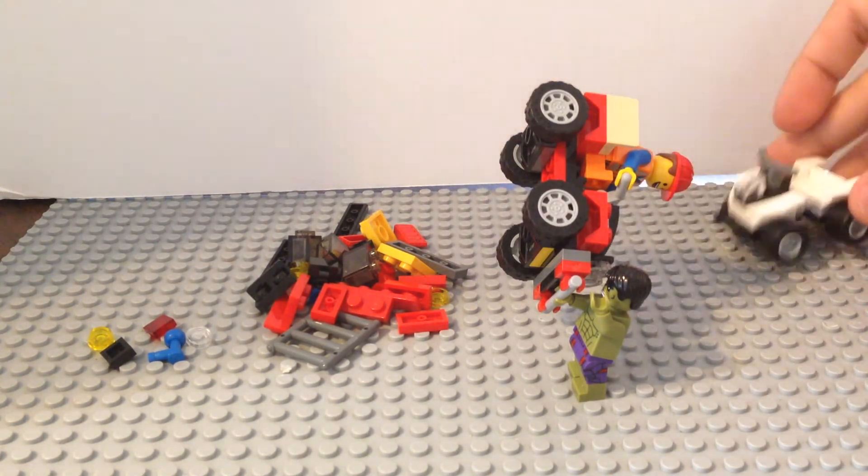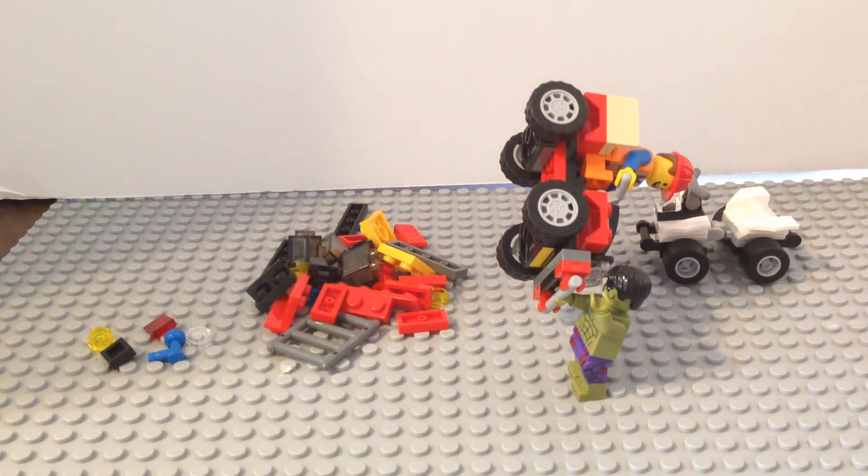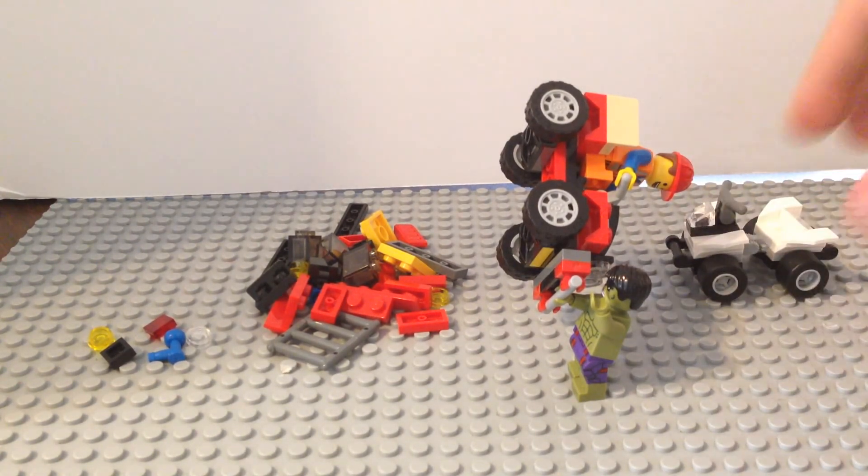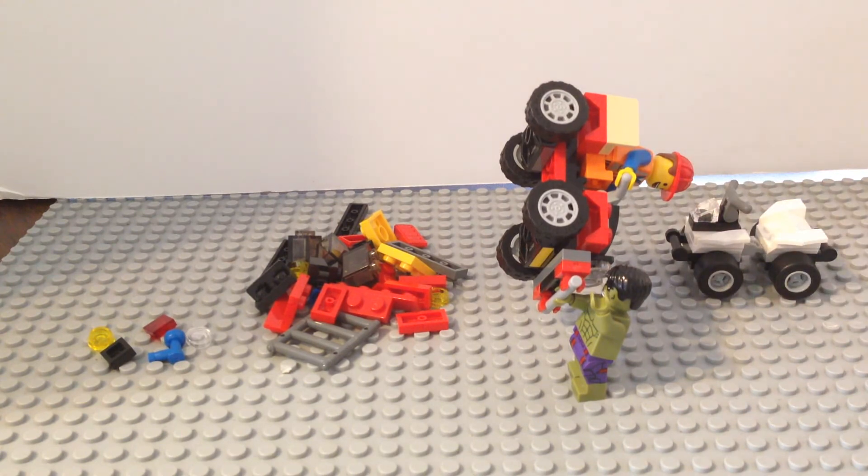Thanks for watching this video, I hope you guys enjoyed it. You can check out the review for the mini Hulk with his own little ATV in a separate video. We'll see you next time with more LEGO videos.